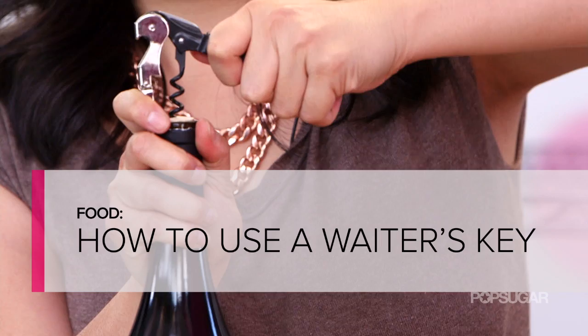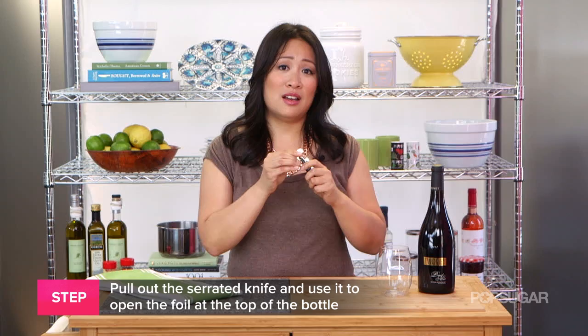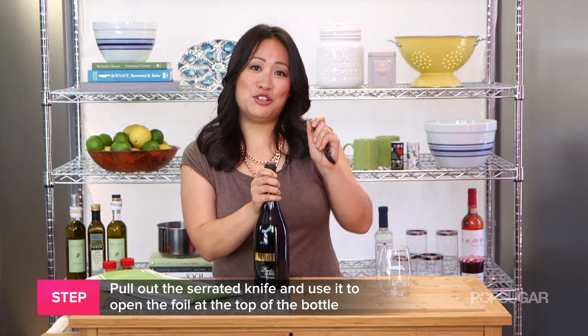You're gonna start by pulling out the serrated knife on the edge of the corkscrew. Grab your bottle of wine and use the serrated knife to cut open the foil at the top of the bottle.